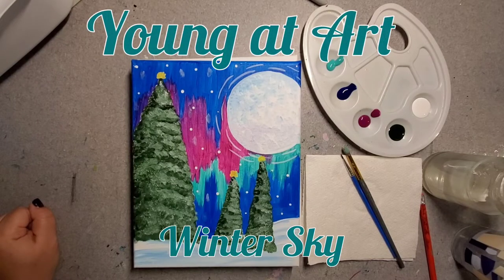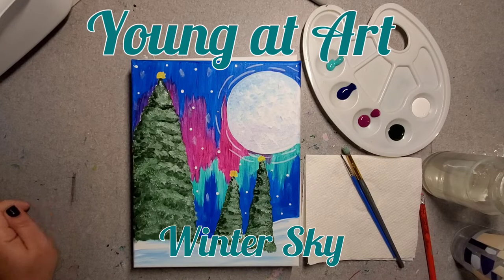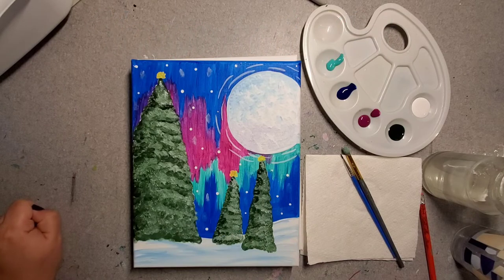Hey there artists, welcome back to another painting tutorial with Young at Art. My name is Alexis and today we're going to be painting our winter sky painting. If this is your first time painting with us, welcome — thank you so much for joining us. And if this is not your first time, thank you so much for coming back. I hope you enjoy this tutorial as much as the last one, so let's go ahead and get started.